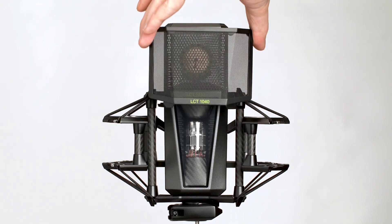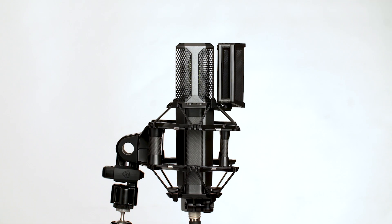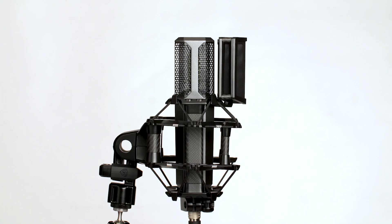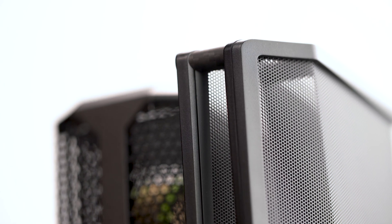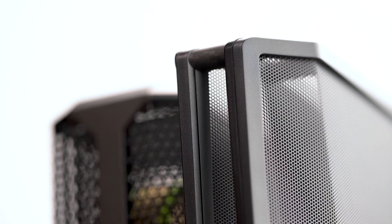Attach the magnetic pop filter from below and you'll feel the magnets snap it into place. Its dual-layer design ensures clean recordings with any vocalist or genre.